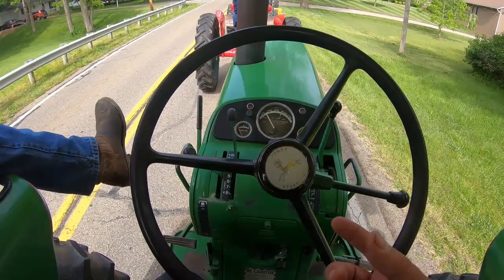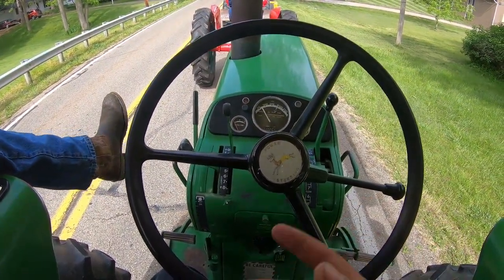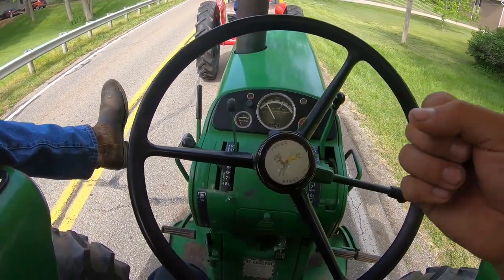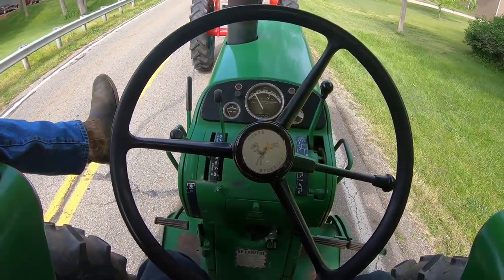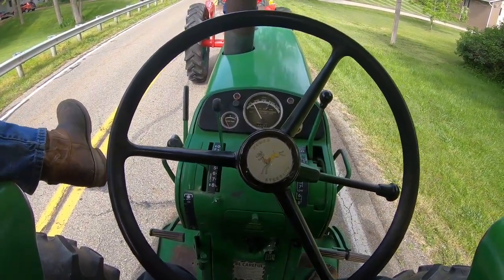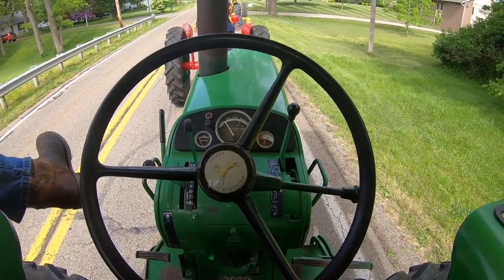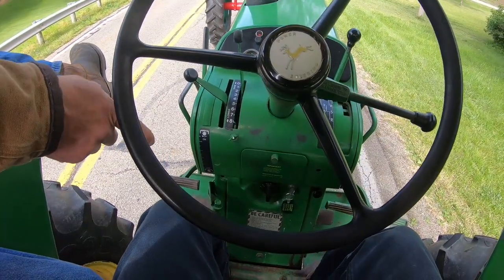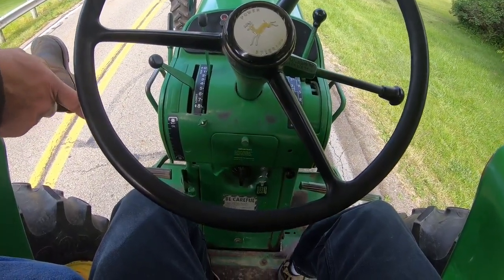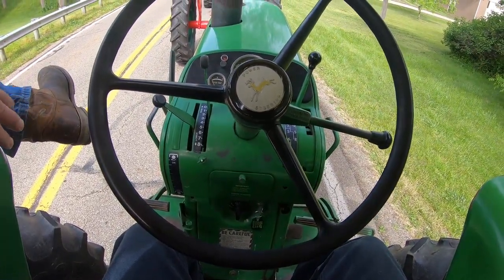The 7000 series tractors, they got that quad range. You don't have to come to a complete stop with those — you can just use your four power shifts and then your ranges. And these ranges are synchronized, aren't they? Yeah, they are. It's got the gear shift down in the middle, and all those gears are synchronized — oh really?